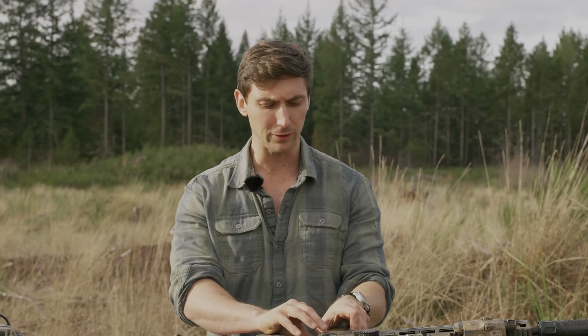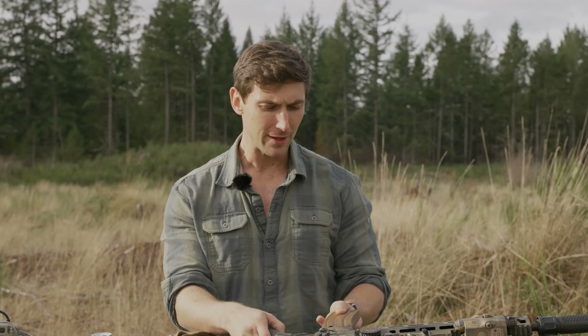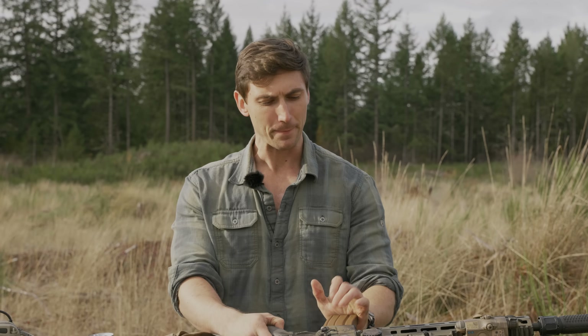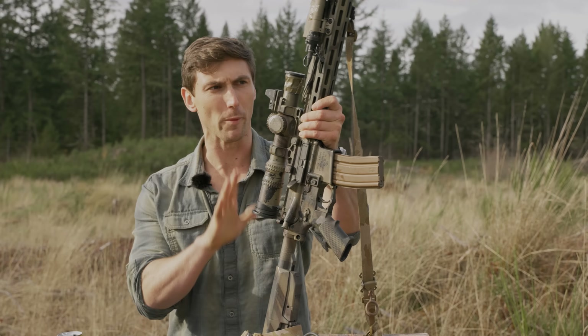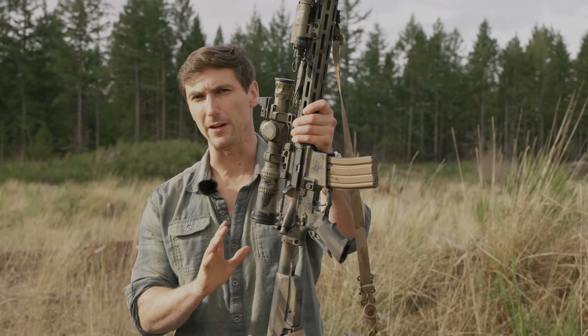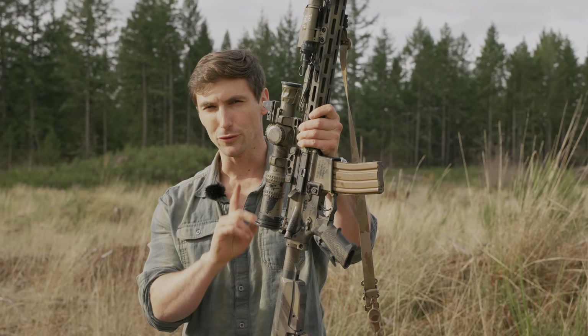Ladies and gentlemen, and my often forgotten but most certainly not by me, M855A1 — welcome to the channel. Today we're going to be talking about a pretty incredible rifle, to be honest. We have the Knight's Armament SR15 Mod 2.